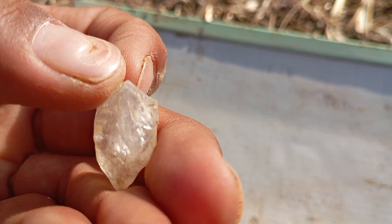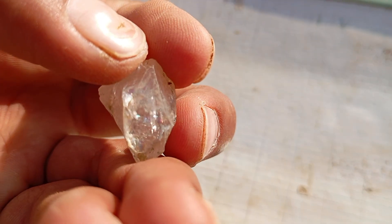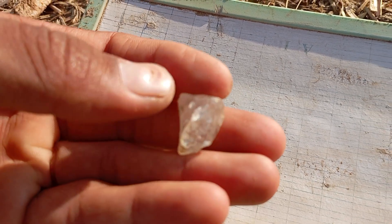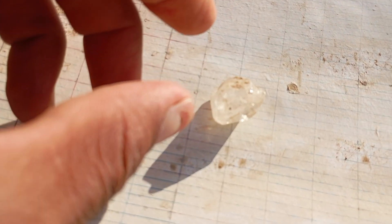Step 6: Check hardness — scratch test. Diamonds are the hardest natural material on earth. Try gently scratching a piece of glass with your stone. A real diamond will scratch the glass easily without damage. A fake stone might not scratch it or could even get scratched itself. Do this carefully to avoid damaging a potentially real diamond.